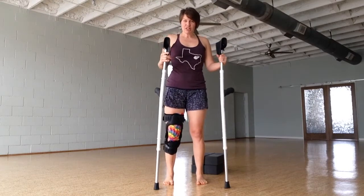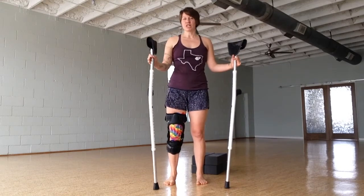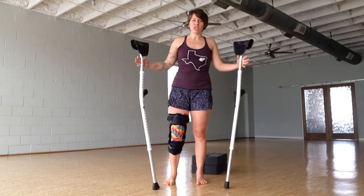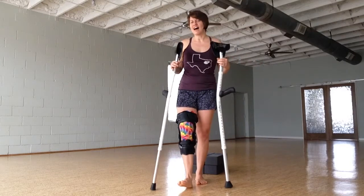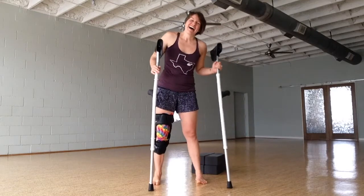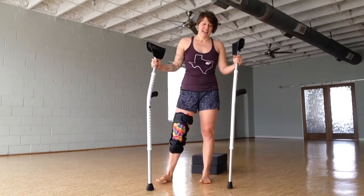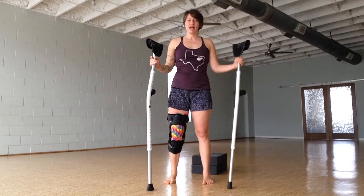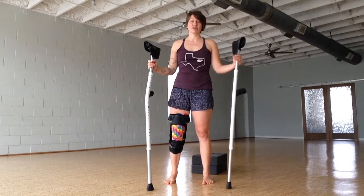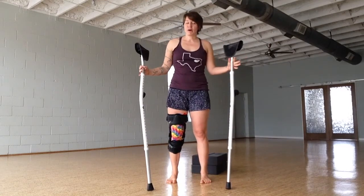The important thing about using crutches and progressing off of crutches is not to rush it. I know that oftentimes a surgeon gives you a timeline, like in a week you should be off your crutches. I have not one single time in four knee surgeries gotten off my crutches in the timeline estimated by the doctor. Part of that is that I am unwilling to come off of my crutches if I can't walk without a limp.